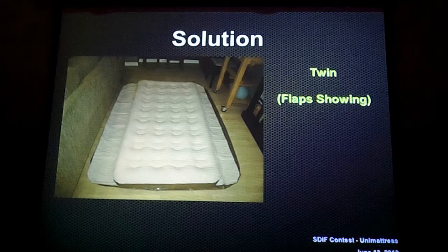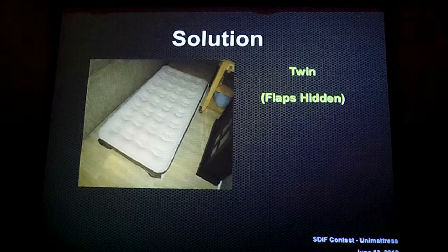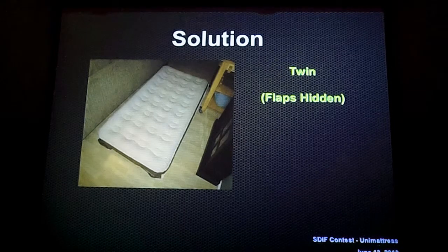However, to make it a clean look, we'll be able to go ahead and tuck the flaps underneath, and fit into that narrow walkway in between the couch and the dining room table for a person to sleep, instead of moving the furniture all about and around.